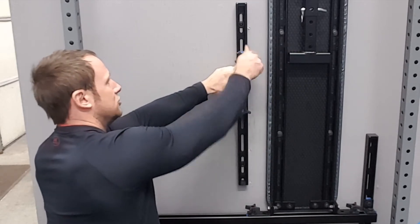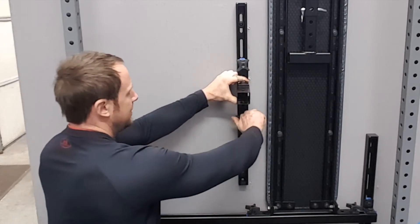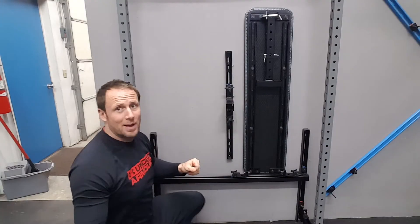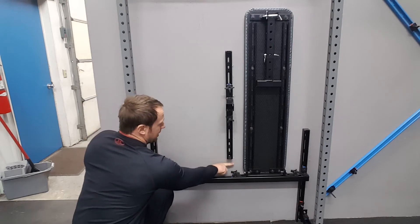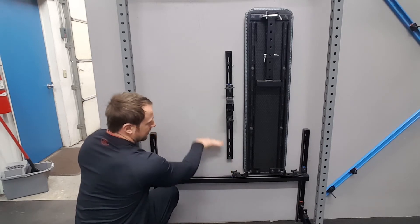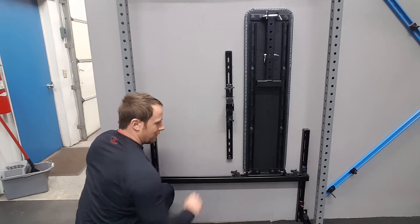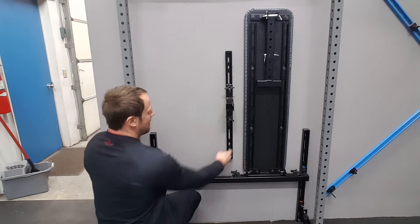You're going to screw that knob with the washer on it. If you have your own bench and you're sliding it underneath, you want to make sure that you mount this piece just slightly above whatever the height of your bench is, so it doesn't hit it and your bench can go all the way back if needed. Once you have that mounted...